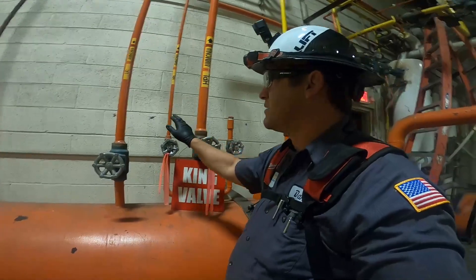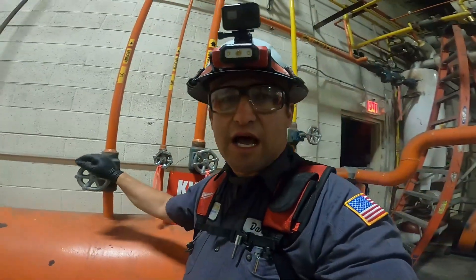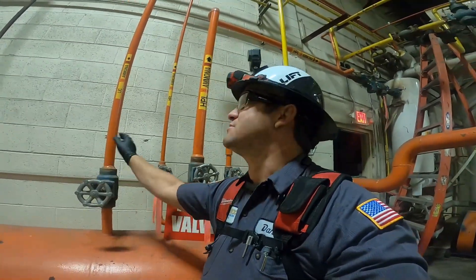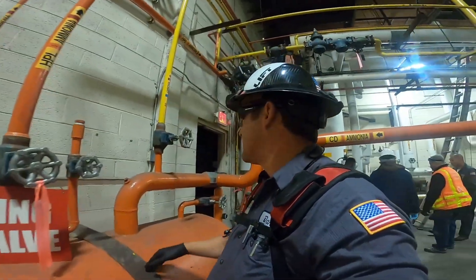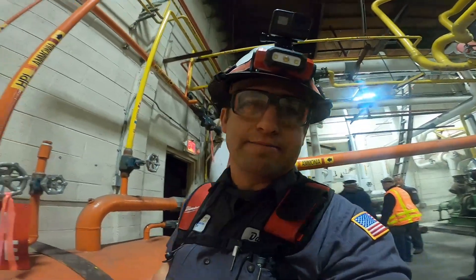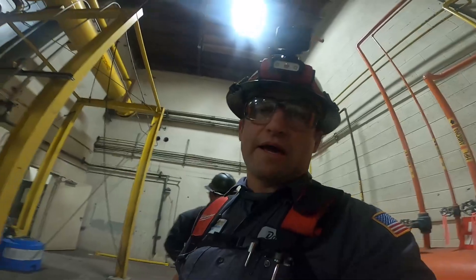So we're going to close this line here, and we're going to close this line as well, start the compressors back up, pump this line out to be full of liquid. And then we'll start burning out the CD lines and stuff later. But stay tuned, we'll get back in a little bit.